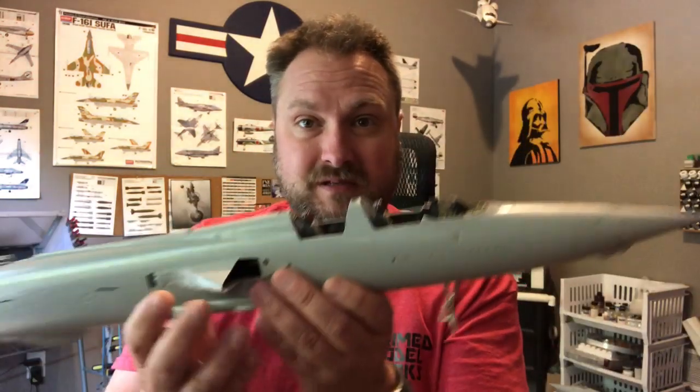I also include a bonus feature — how I tackle the glare shield area. A buddy of mine who used to work on jets told me what that area was called. For those of you new to my channel, you'll find out pretty quickly that most of the time I have no idea what I'm talking about. I just put plastic pieces together and make something that looks somewhat like an airplane, so don't take anything I say as gospel — do your own research.